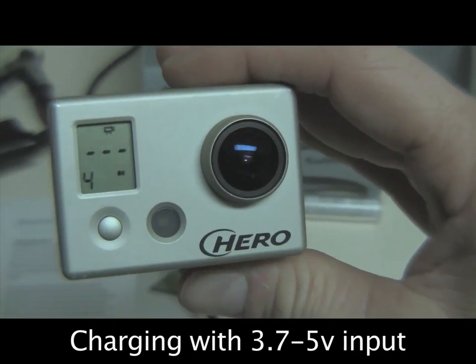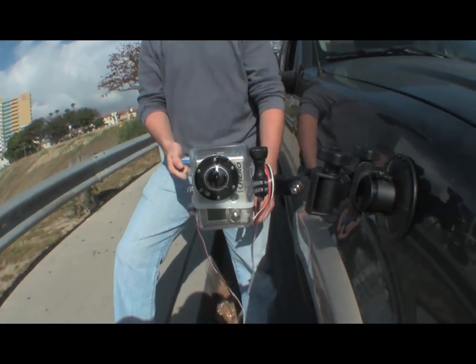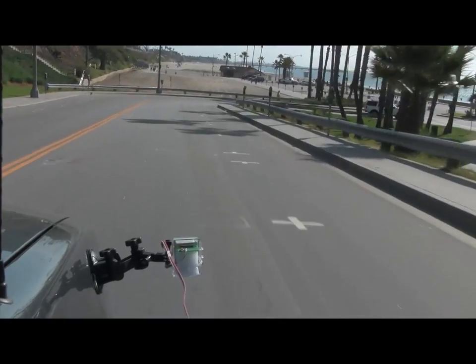By supplying the GoPro with 5 volts, you can actually charge the onboard battery or remove the battery inside the GoPro and operate it without it.